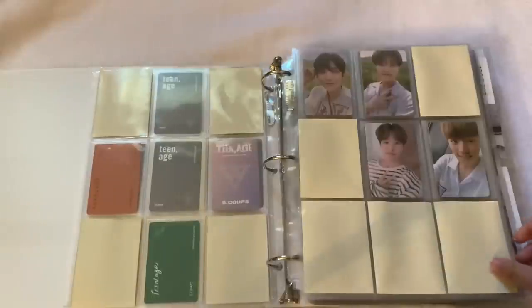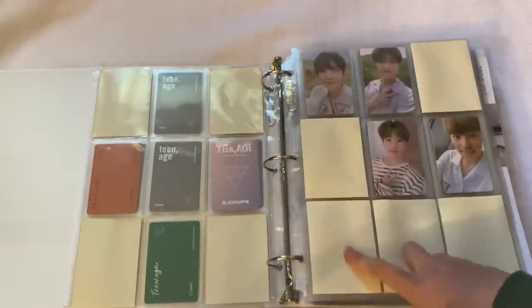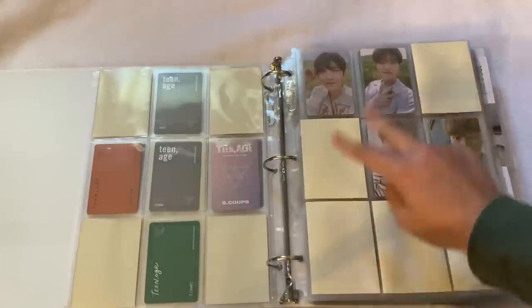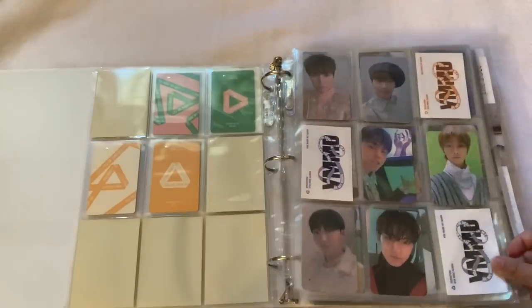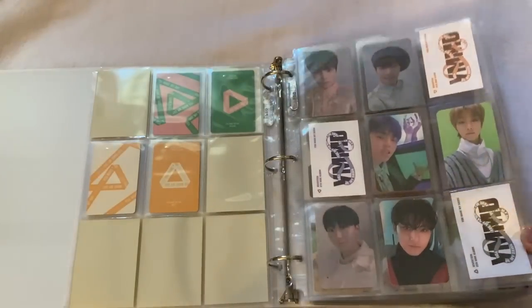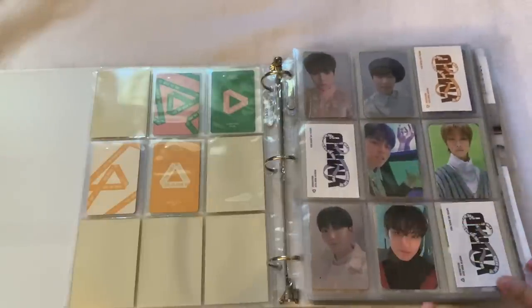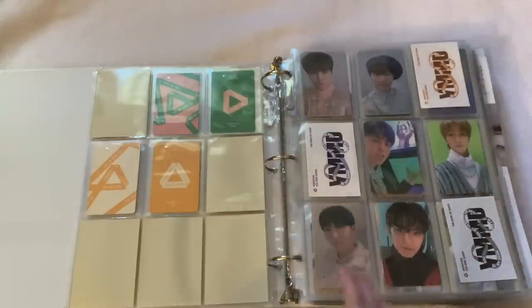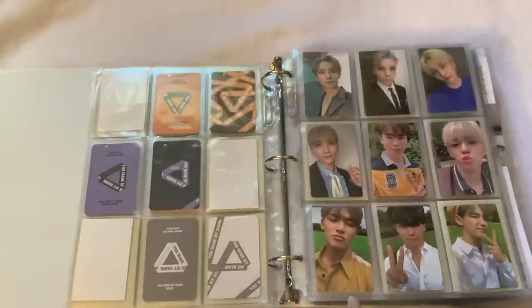Then we go into 'You Make My Dawn' — I don't have the sun version which is why one slot is empty, but eventually I want to get two cards to fill it. This is all pulls. I still like to give my non-collections some form of layout because I think it looks random without any kind of structure.